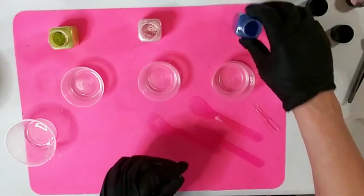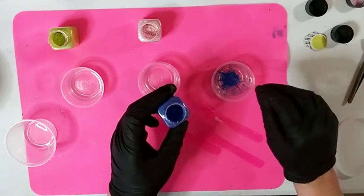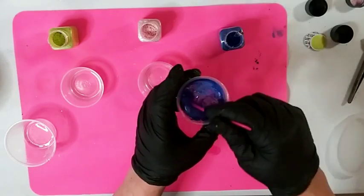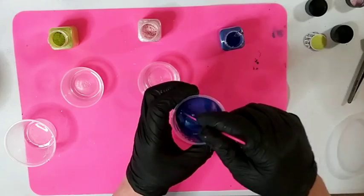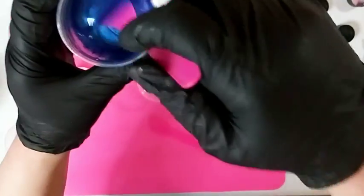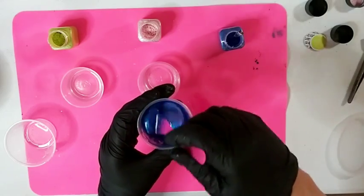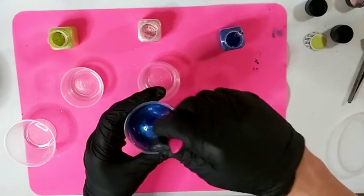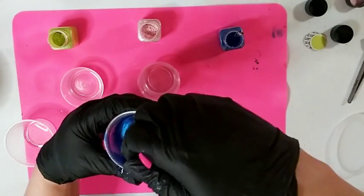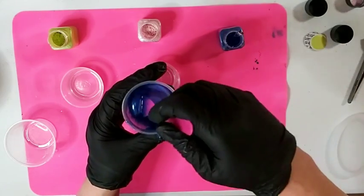Alright, I have no idea how much mica to add so we're going to test it out. I'll put a nice little chunk in and see how bright it is. Oh, that's pretty good! If I need more, I need more. Just a nice heaping tiny spoonful, I hope I don't lose that cute little spoon! Let's mix that in really well.